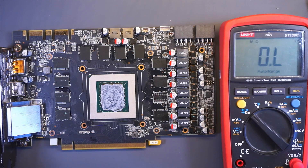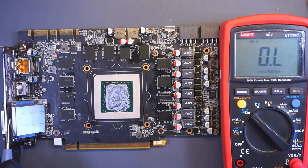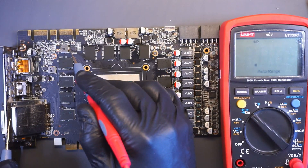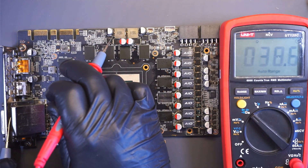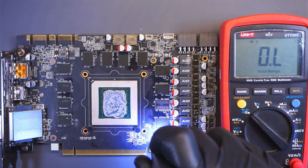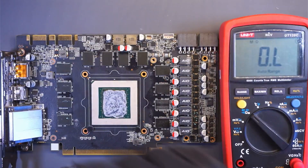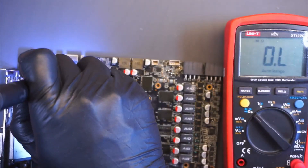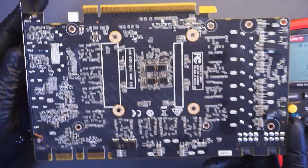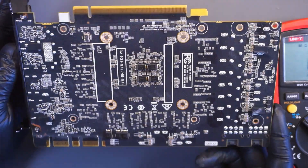I did some quick poking around with the multimeter, checking for shorts and measuring values, but everything seems to be fine. I also removed the backplate to inspect the other side of the board, and it's all looking good so far.